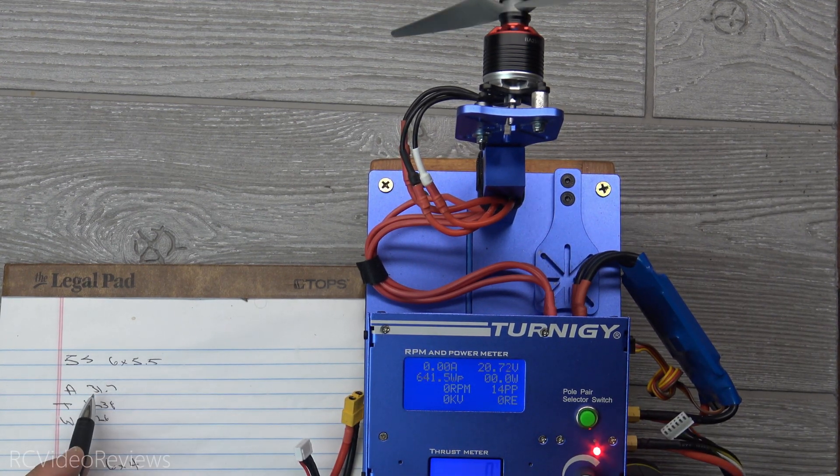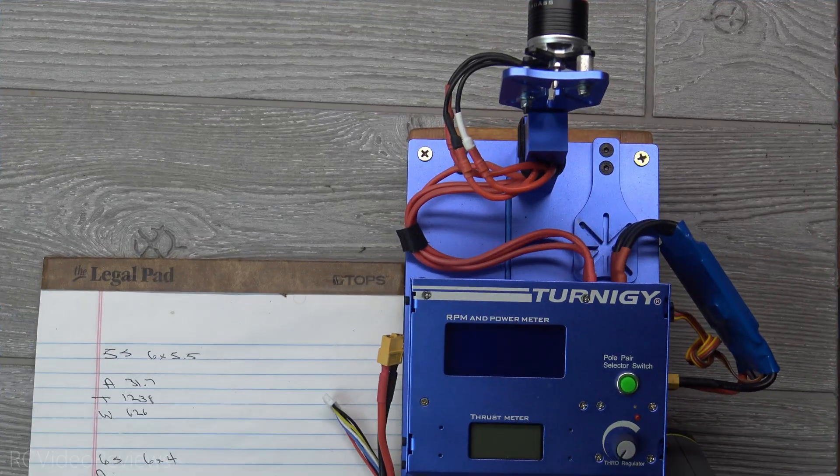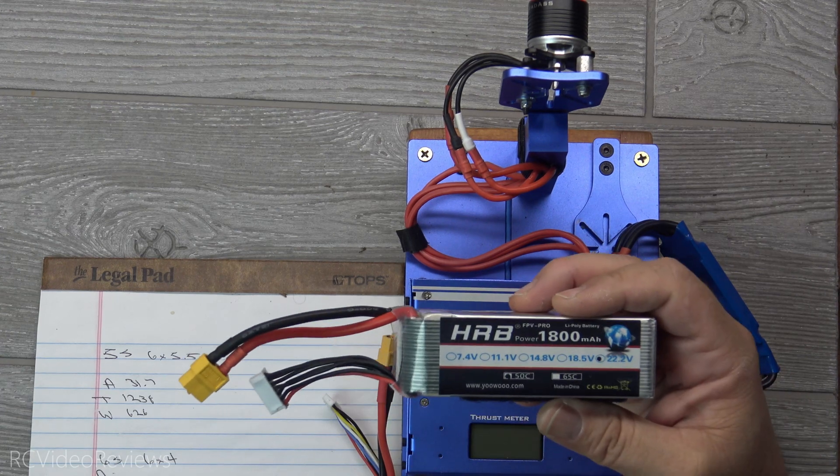On that run I saw 31.7 amps, 1238 grams of thrust, and 626 watts. I'm going to go ahead and switch over to the six-by-four on 6S.